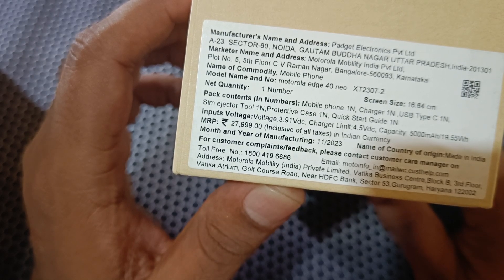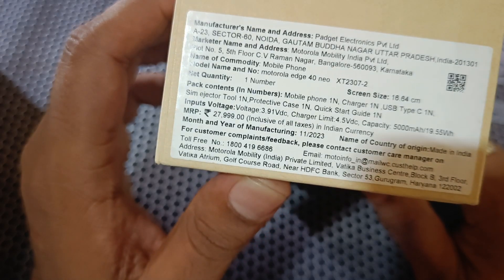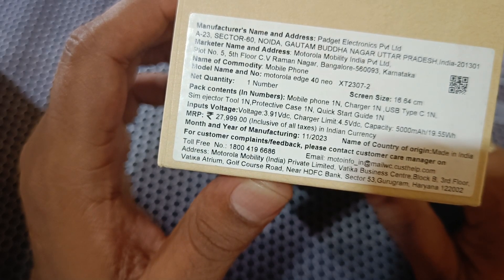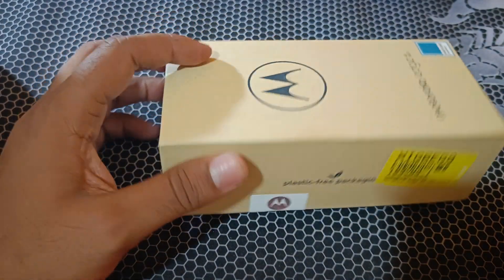There is a protecting case included. Let me check the color specification. Let's cut this seal.